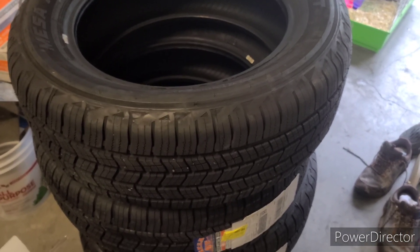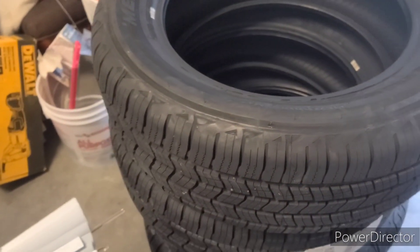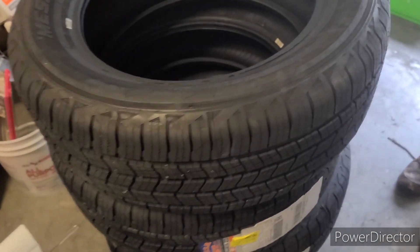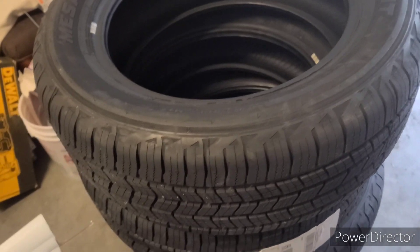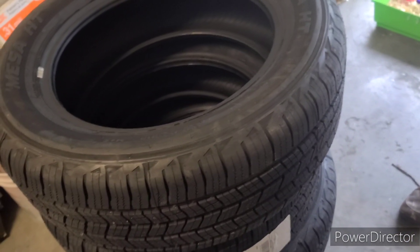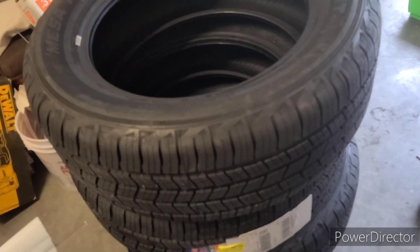Call around and ask what the price is for installation. Some places don't do it that way — some want you to purchase their tire and they'll install it. But some places don't care; you can bring your own tire and they'll balance and install it. She might go to Walmart. I told her to call Sam's Club but they said no — you have to purchase the tires from Sam's to get them installed there.